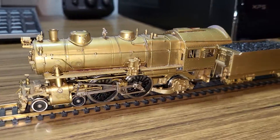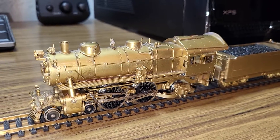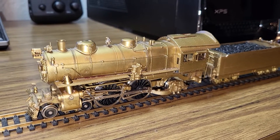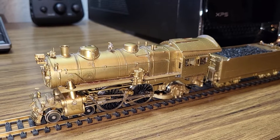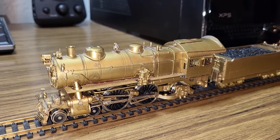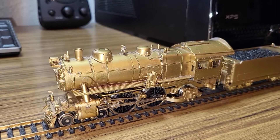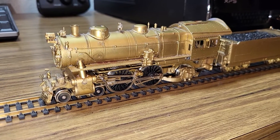I plan on giving it a paint job to replicate the PRR 460 as it sits now, not as it was during the famous race with the plane. But that's it.